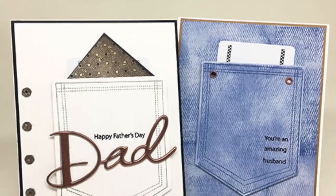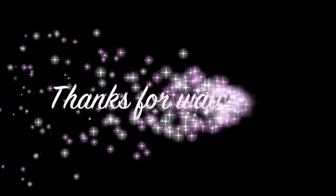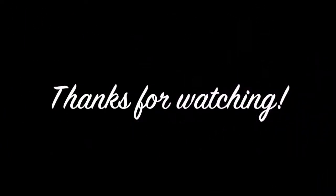I hope you were inspired today to try some gift card pocket cards yourself. Thanks so much for watching — for more information visit my blog. We'll see you next time.